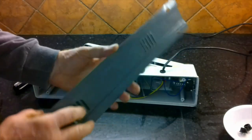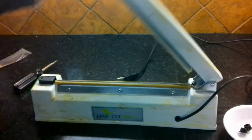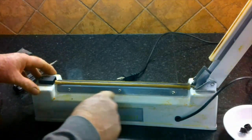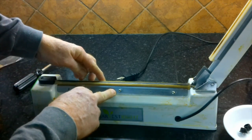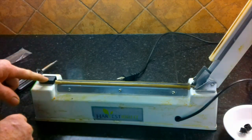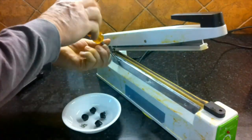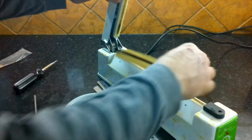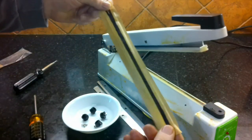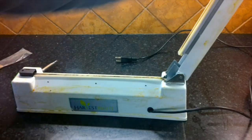Next, we're going to take off the two side plates that hold the Teflon fabric into place — there are a total of six screws. Once those plates are off, we remove the Teflon fabric and set it aside.